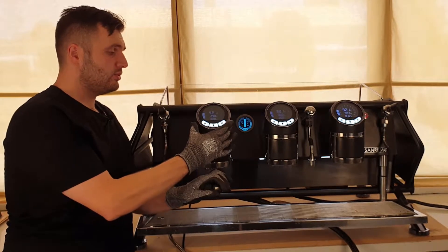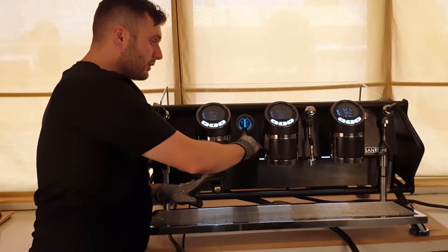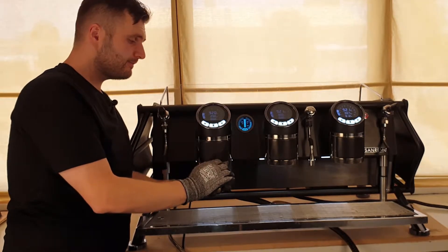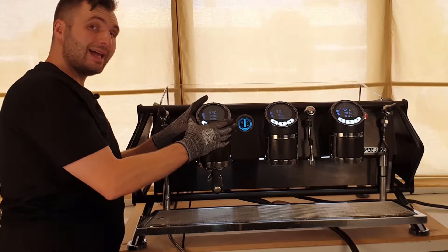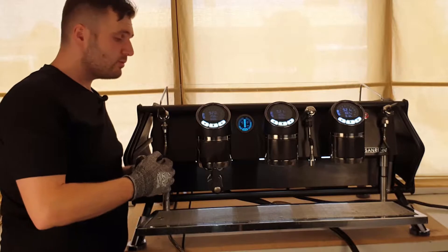Those menus will give you access to your programming and your doses, as well as your clock, the San Remo programmed cleaning cycle, your temperature, and your pre-infusion and doses on each of the heads as well.